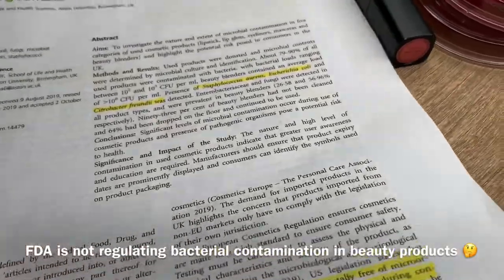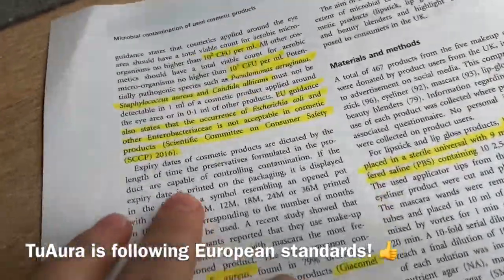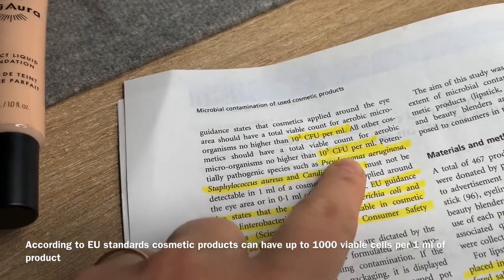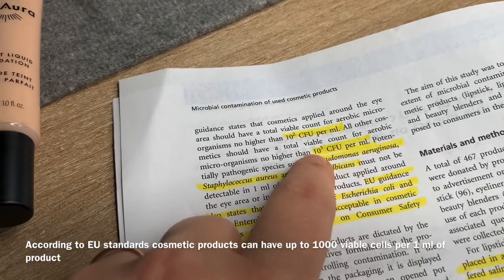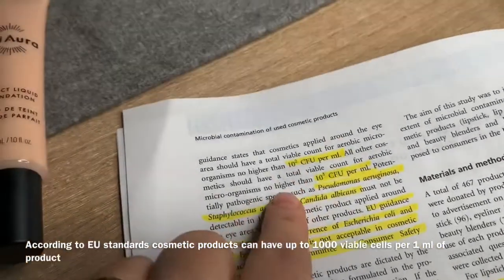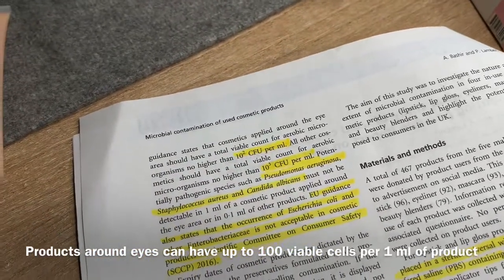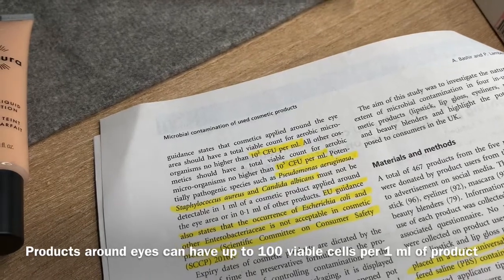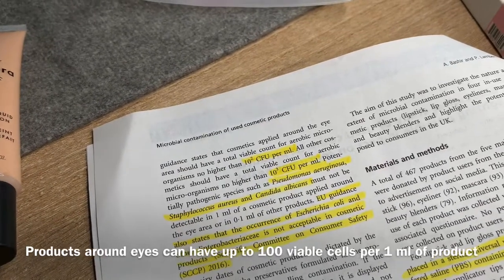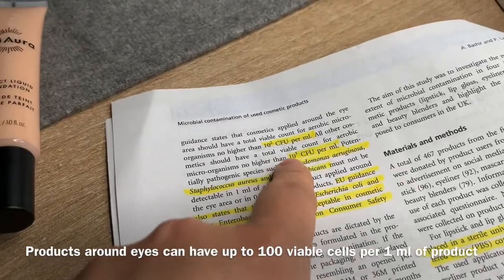Having a few bacteria is not that bad. Americans are not regulating this count, but True Worm is following European standards. According to European standards, they allow 10 to the third CFU per milliliter of the product — so 1,000 colony forming units per milliliter of any cosmetic ingredient, except for ones applied around eyes. Those are even more strict: you can have only 100 different live cells in a product applied around the eyes, such as mascara, eye cream, eyeshadow, eyeliner, and so on.